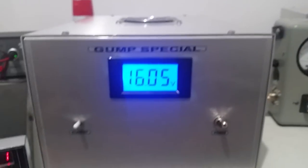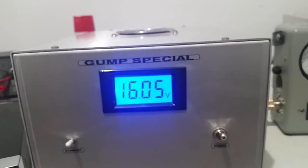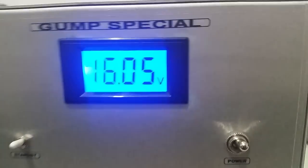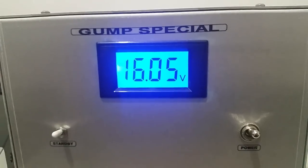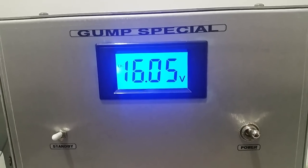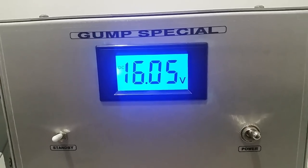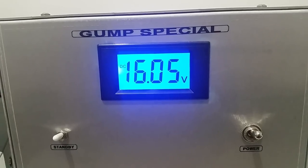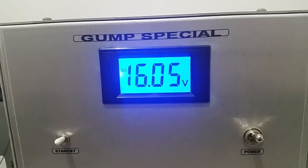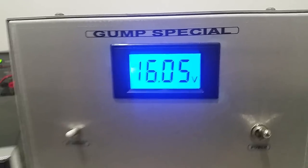So there you have it — that shows our top end going from 8 volts to 16. The difference: about 140 watts peak at 8 volts versus about 340 watts peak at 16 volts. At 13.8 to 13.9 we were right around 300 watts.